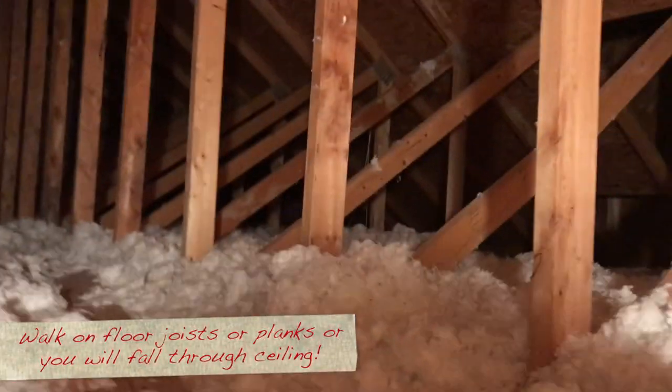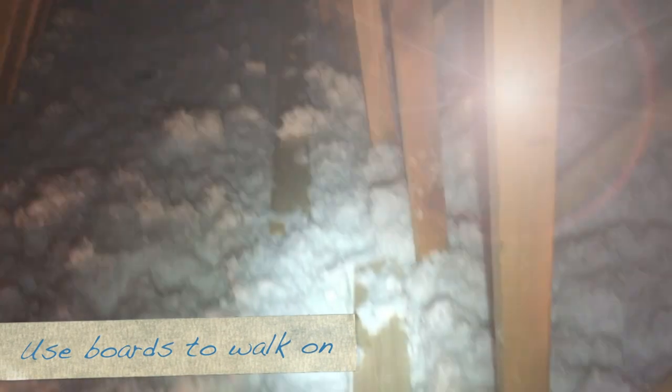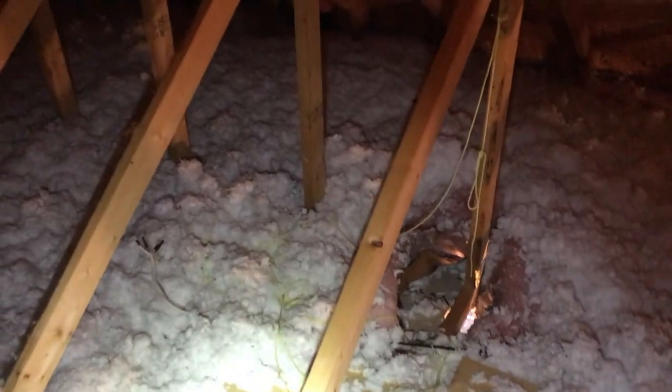I popped the lid, and our attic has a little light — that was nice of the builders. As you can see, there's blown-in insulation, and if you step in the wrong place, you're toast. Lay down some boards so you have a place to walk. I walked over here...